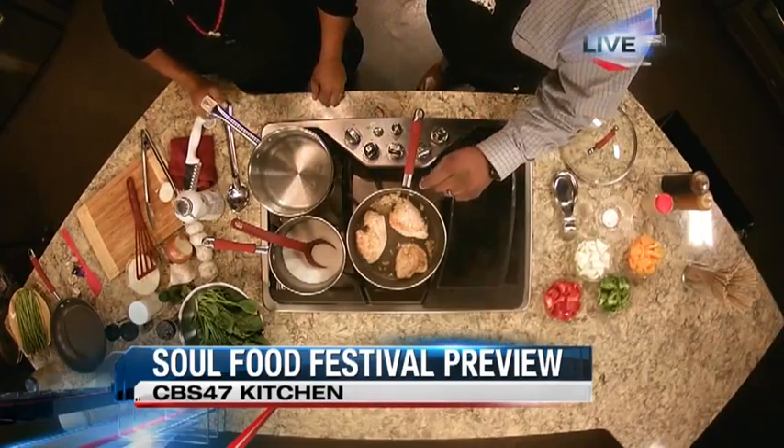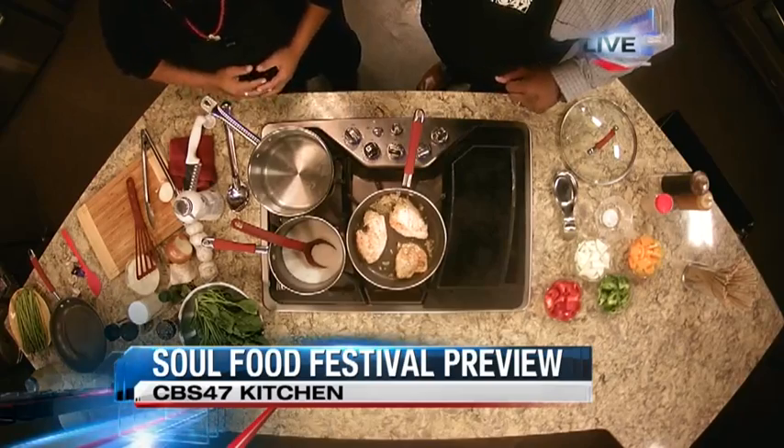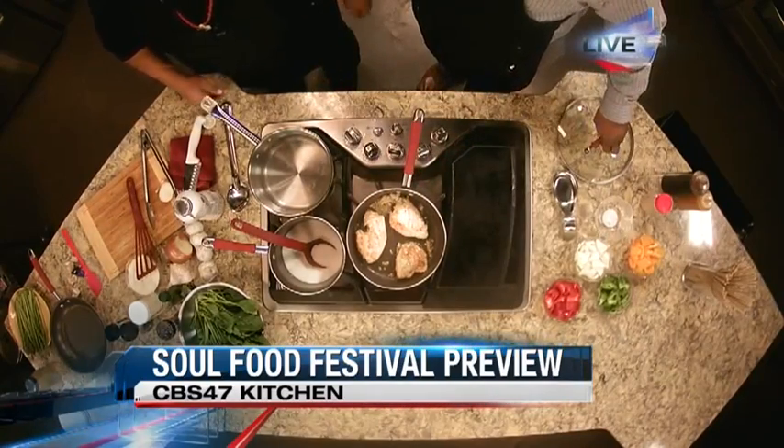So you said you had garlic on the chicken — what else did you season that with? With a little Peachy's seasoning and special spices. Very nice. We'll let that sauté. Typically how long do you cook that for? We cook this about 15 minutes. We've got to keep it as thin pieces so they cook roughly quickly.